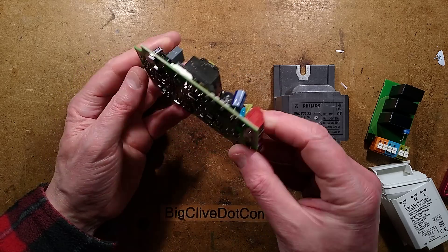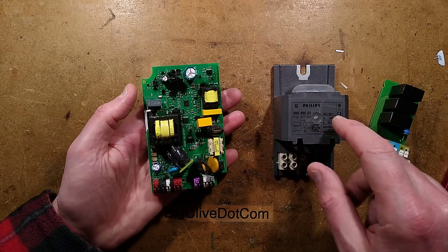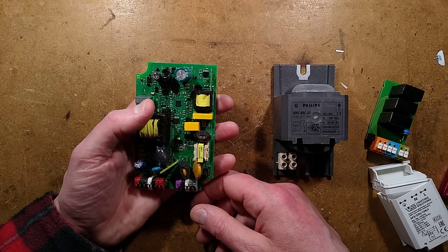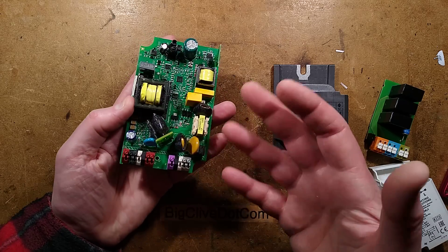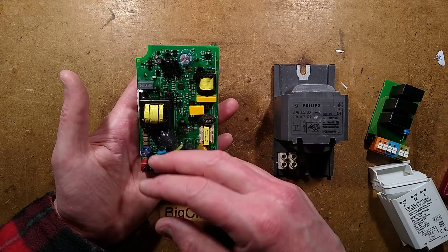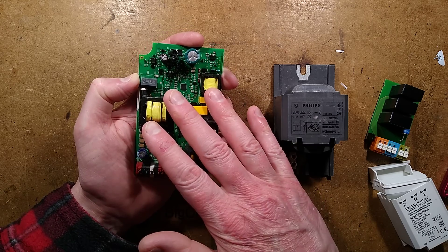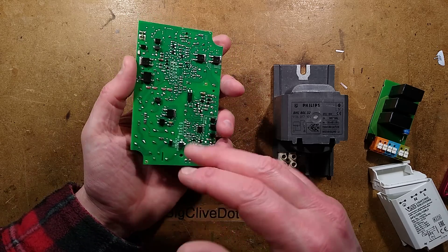Which is going to last longest? The traditional ones that lasted several decades, or these ones that will probably last five years tops before they start having problems — maybe even less, particularly if there are excessive transients or water gets in. It seems very strange. These ones do have the added functionality of DALI and other lighting networks that allow remote control of intensity, but the same thing could be done with a traditional ballast and sections of LEDs being switched in. Strange the direction they've gone — I think they've gone too far.